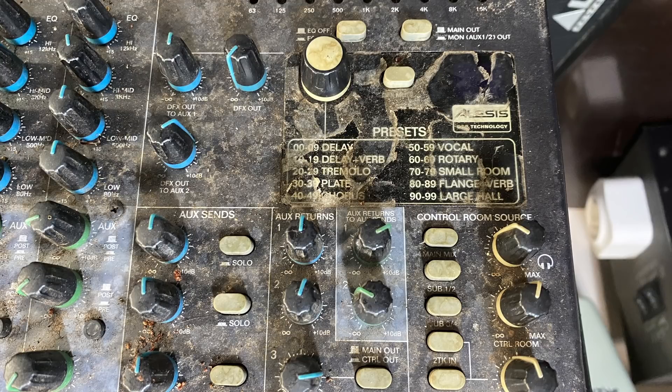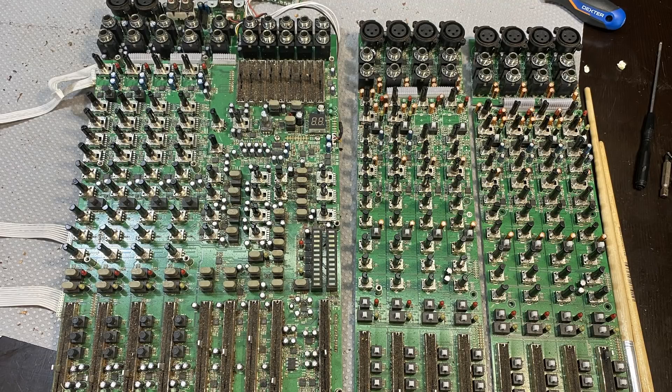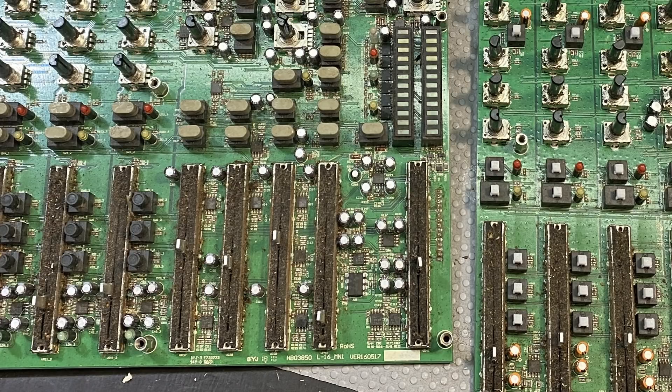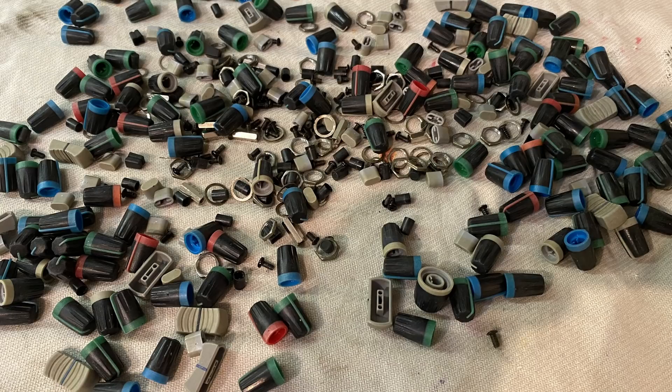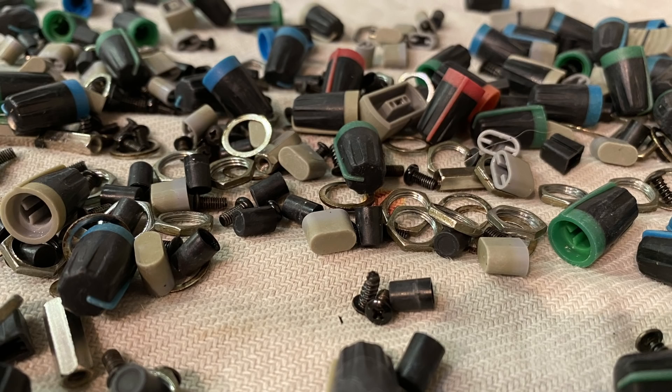You obviously need to get access to the inside so you can clean the pots, and there are a lot of them. This thing is pot paradise. I've also taken photographs to make sure I get the knobs back in the right place. You can see the panel needs to be completely devoid of any knobs so you can actually clean it properly, because you would just not get to those little nooks and crannies without doing that. The first thing I did was get all the knobs together, put them in a bag, and put them in a washing machine. My wife was quite surprised. The result was actually pretty good.